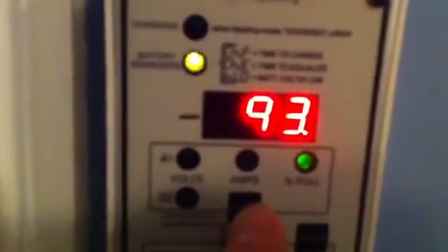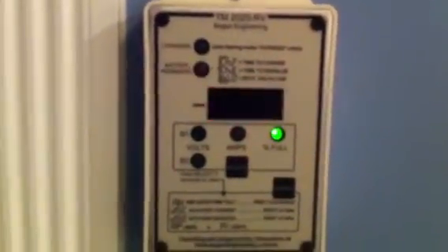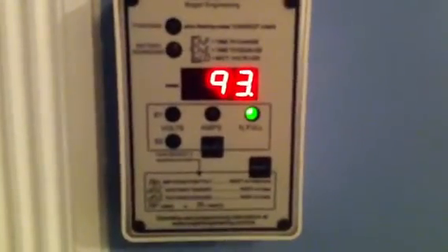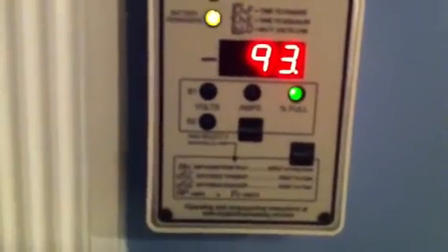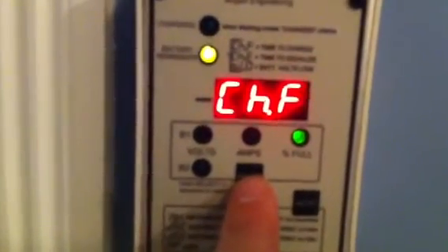This is showing your battery status — it shows 93% full. That CHF indicator you see blinking is because my batteries are not fully charged. It reminds you to fully charge or top off your batteries every 5 days or so. You can change these settings, but I'm at 93% full.